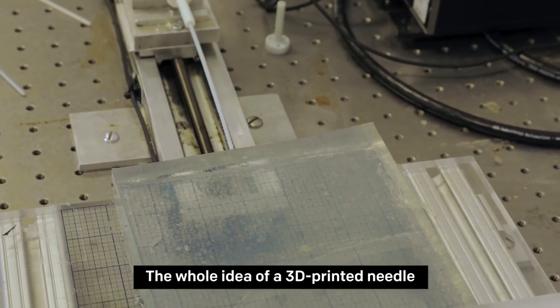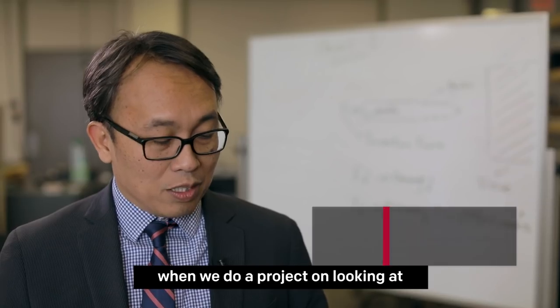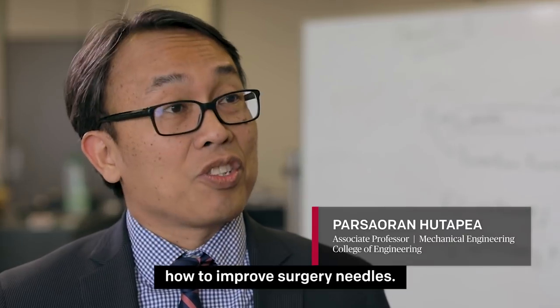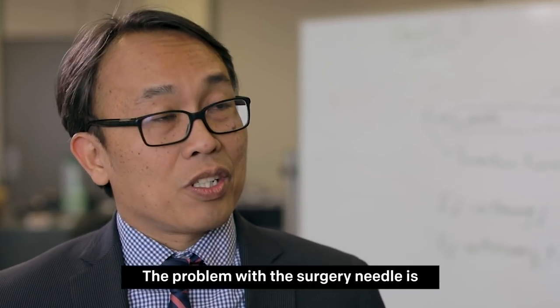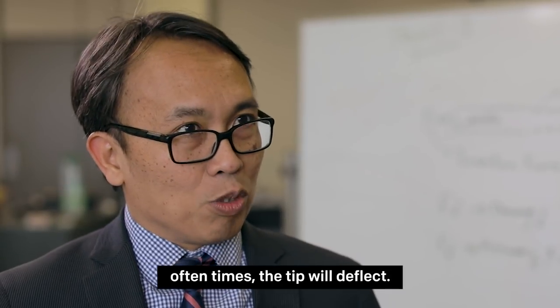The whole idea of a 3D printed needle came about six or seven years ago when we did a project on looking at how to improve surgery needles. The problem with the surgery needle is when you go into human tissue, often the tip will deflect.